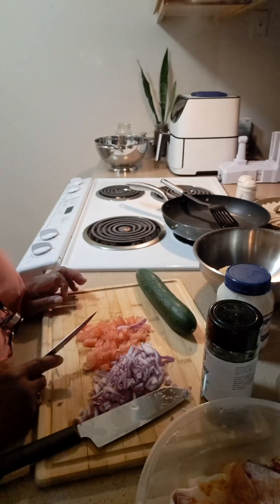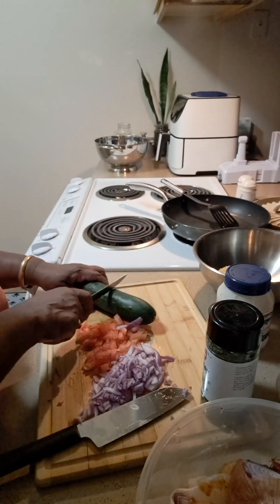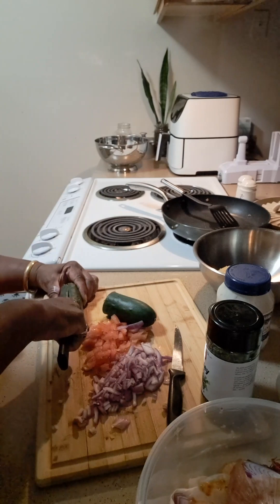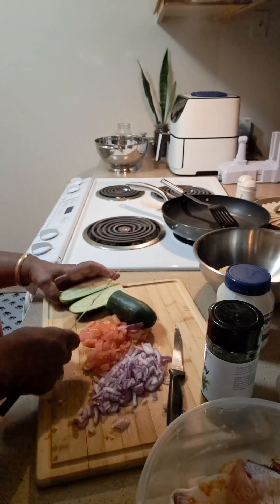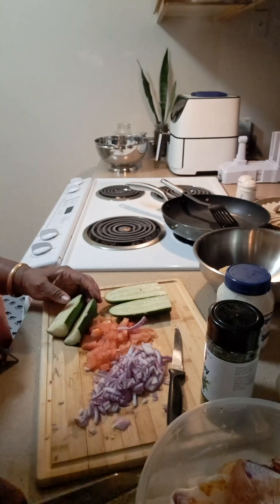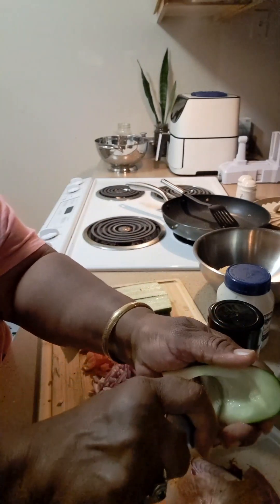I got my red onions here chopped, and now I'm gonna slice my cucumber in half and cut it in half again, because this is what I'm gonna be stuffing the chickpeas in. Then I'm gonna take a spoon and scoop the pulp out.